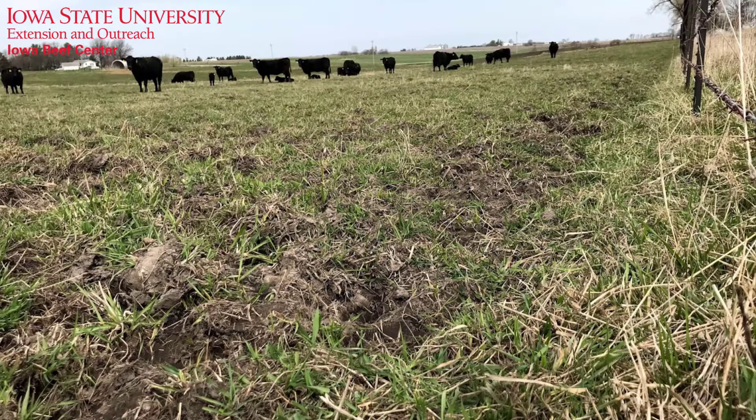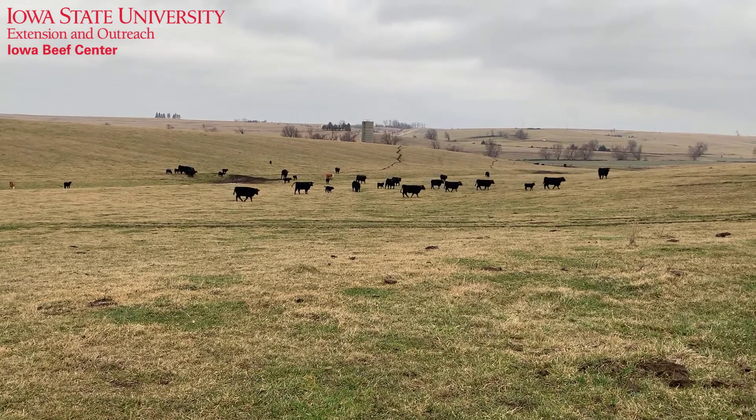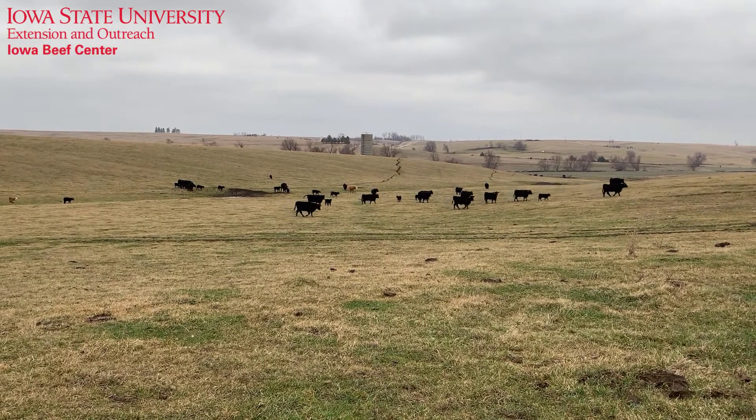When turnout does start, rapid rotation in early spring is often needed to prevent overgrazing. We usually recommend keeping a bare minimum of four inches residual grass height for cool season species in Iowa.